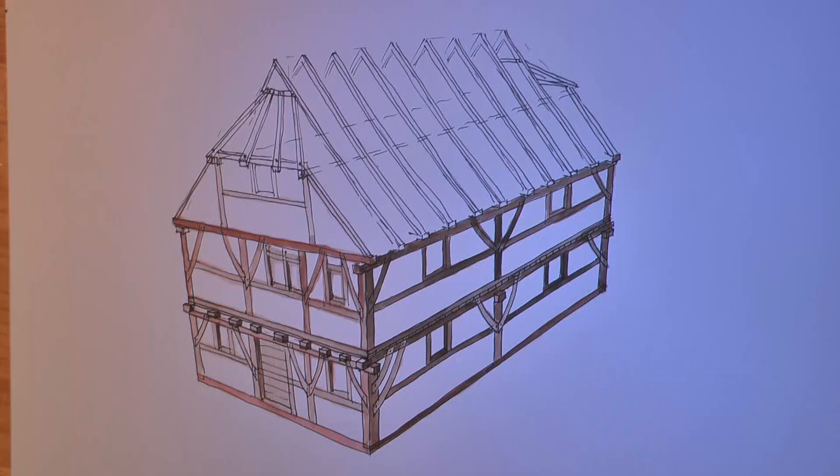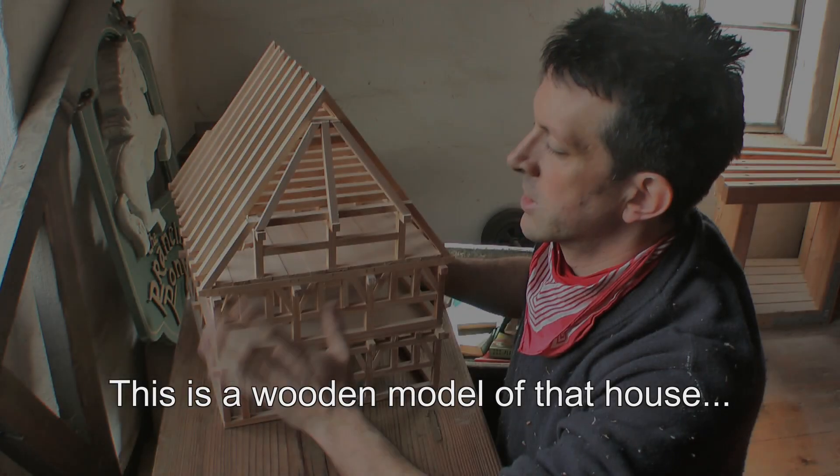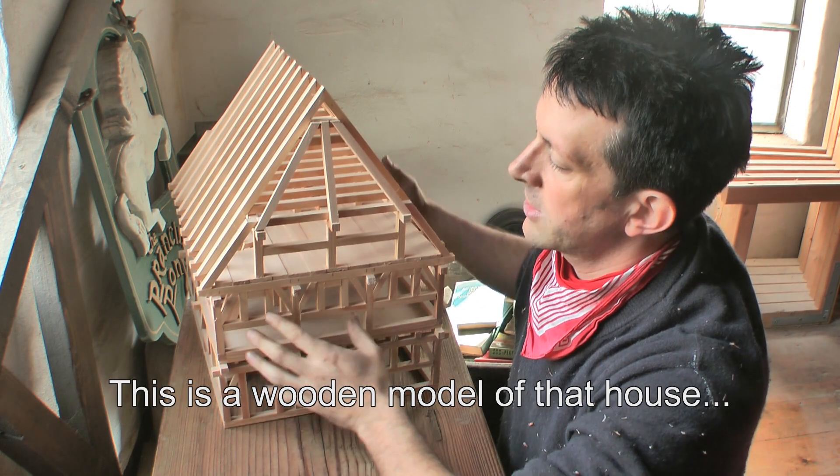This drawing shows the standard model of the medieval Alemanic house. This is a scale model of the house in any case.